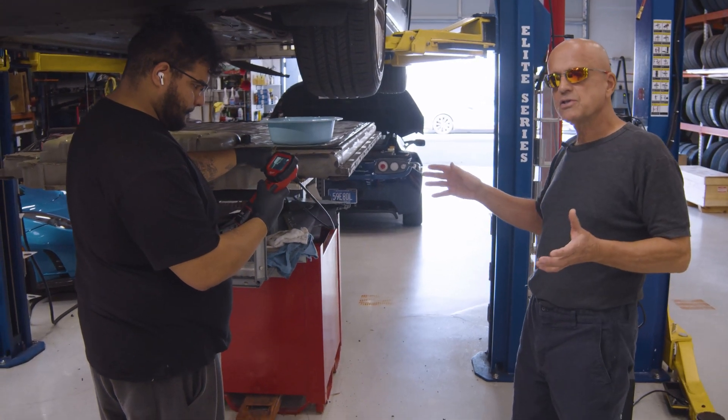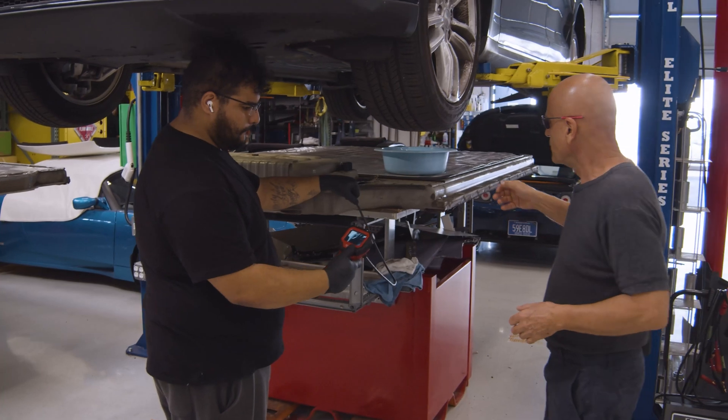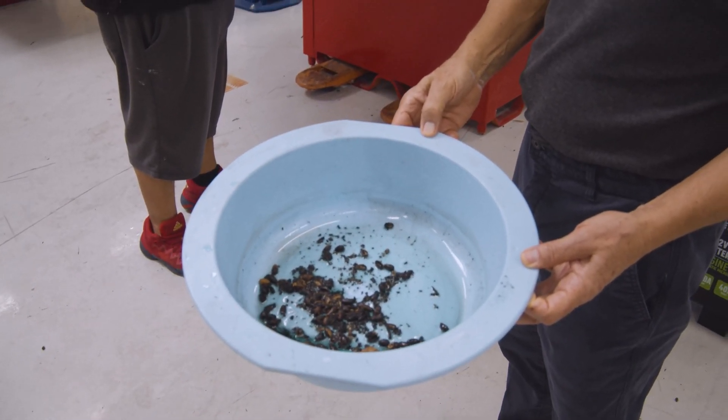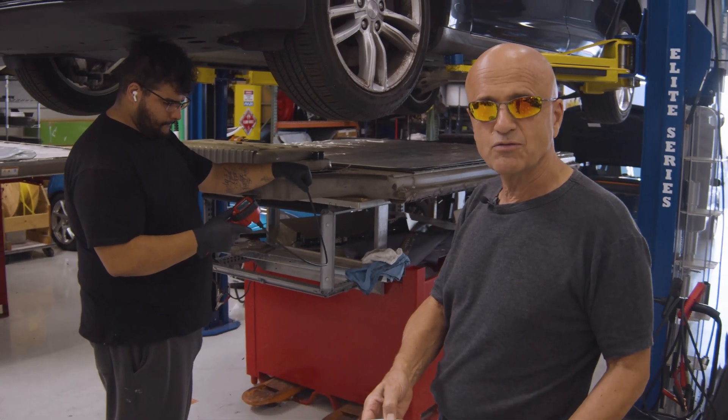What we then found is there was some condensation and moisture inside the pack. On top of the pack, we also found evidence of rodents — you can tell this is probably a squirrel that was using the top of this battery as a nest to collect nuts and food.